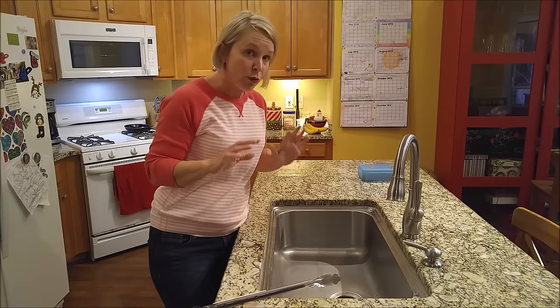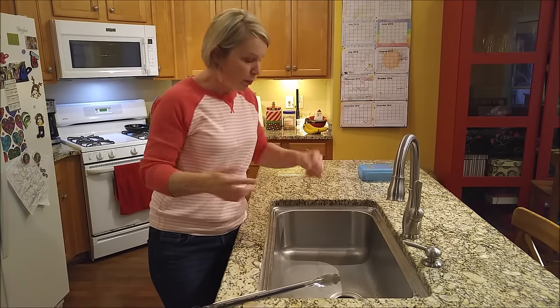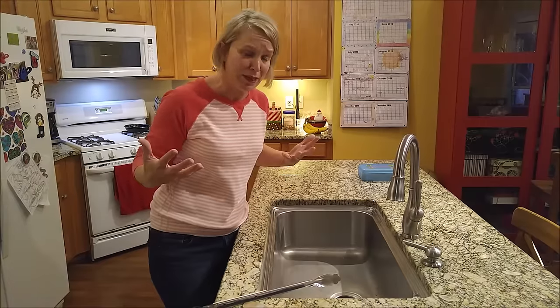You flip on the switch, and it clogs up, or it jams up. And you think, oh my god, I've got people coming over in an hour, I still have to shower, and now my sink's all clogged up — what am I going to do?